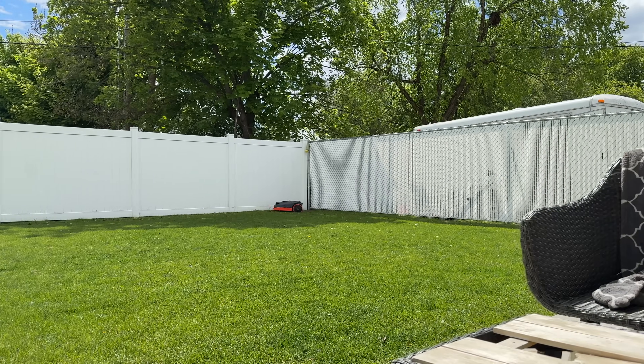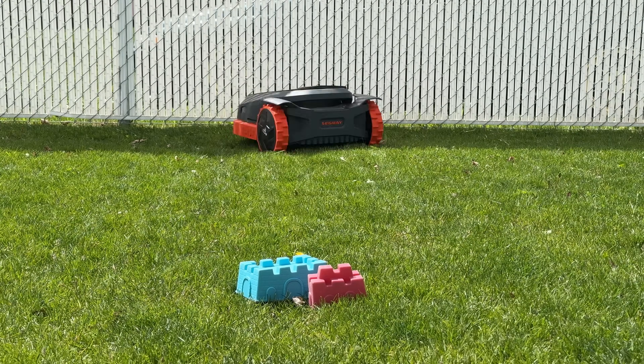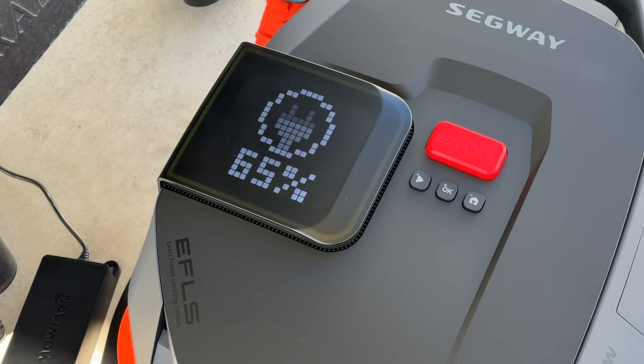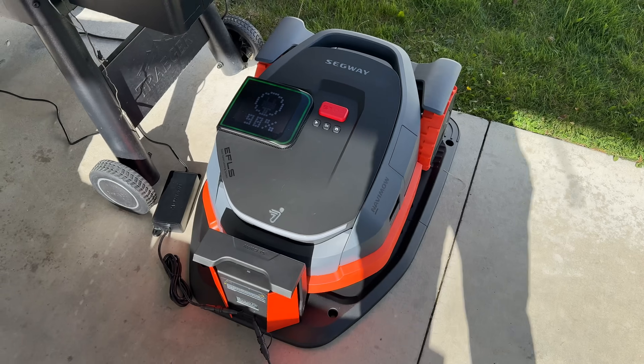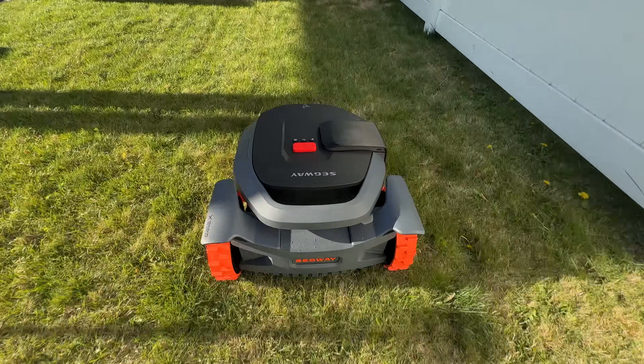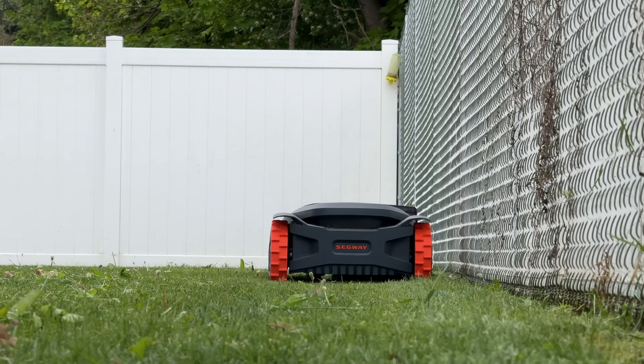The Navimo X350 has all those features plus extras. It has a much bigger 10-amp-hour battery to mow 1.5 acres, an upgraded Vision Fence system with a three-camera V-SLAM 300-degree RGB camera, time-of-flight sensors for better object avoidance, and the newer EFLS 3.0 system for better location tracking. It has 4G connectivity built in with a three-year subscription included free, a large dot matrix display on top, three times faster charging, runs at about one meter per second, and can climb up to 50% slope compared to around 30% on the I-series.